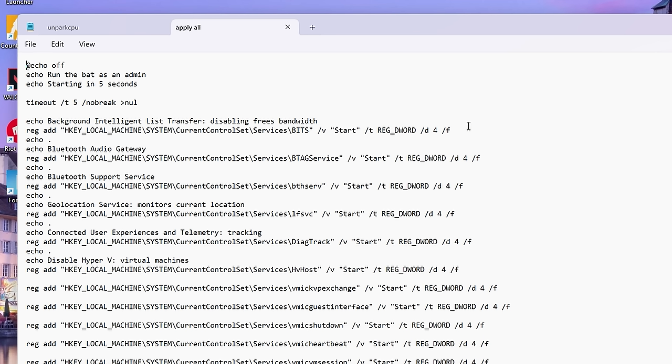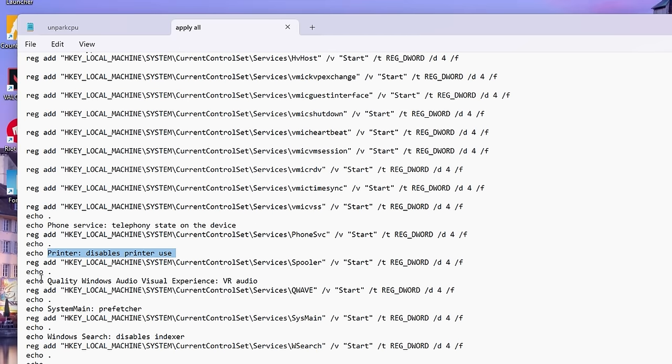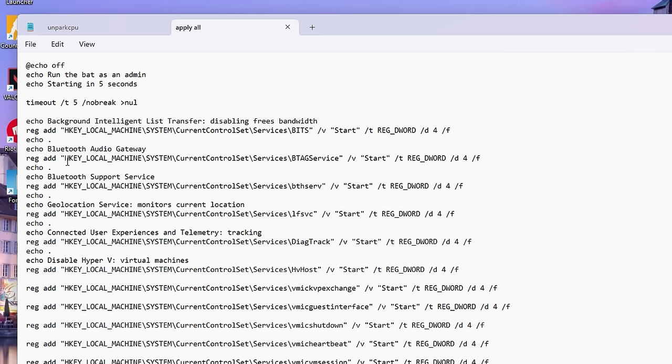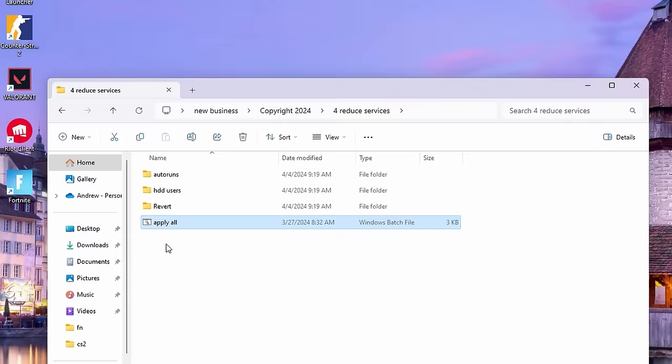I have a BAT file you can run. To explain it quickly: Echo is just text you'll see once you run the BAT. It starts in five seconds, then key components that will be disabled are Bluetooth, Hyper-V, Printer, QWave, and a whole bunch of other stuff. I made sure to label everything so feel free to look through it yourself.